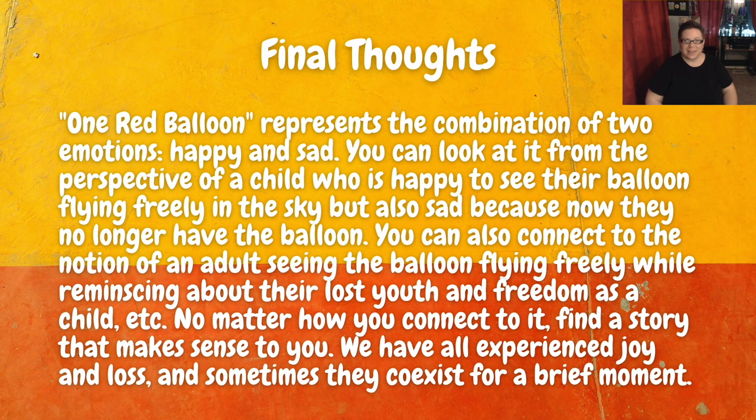Now for some final thoughts on this etude. One Red Balloon represents the combination of two emotions — happy and sad. You can look at it from the perspective of a child who's happy to see their balloon flying freely into the sky, but also sad because now they no longer have the balloon. You can also connect to the notion of an adult seeing the balloon flying freely while reminiscing about their lost youth and freedom as a child. No matter how you connect to it, find a story that makes sense to you. We have all experienced joy and loss, and sometimes they coexist for a brief moment. Have fun with the music and enjoy it.